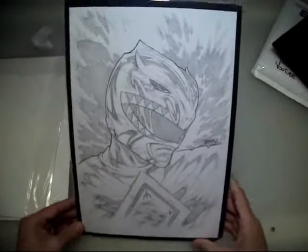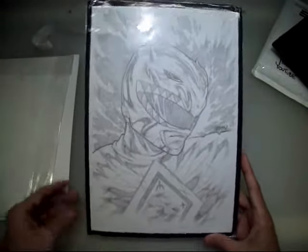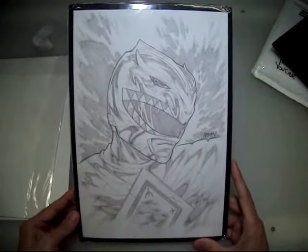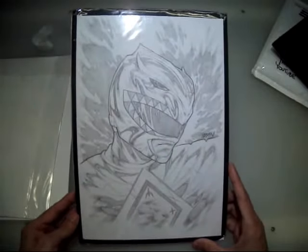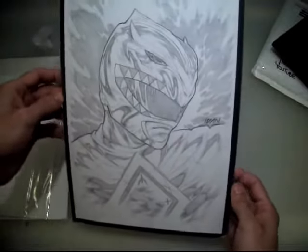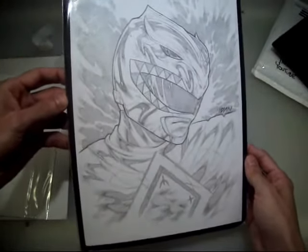This is definitely going up on the wall here in my studio. This print will too — I already know what that looks like. Wow, this guy is super, super talented. He told me he did go to art school for a while, but I don't care how long I went to art school — I would never be able to draw something this amazing.